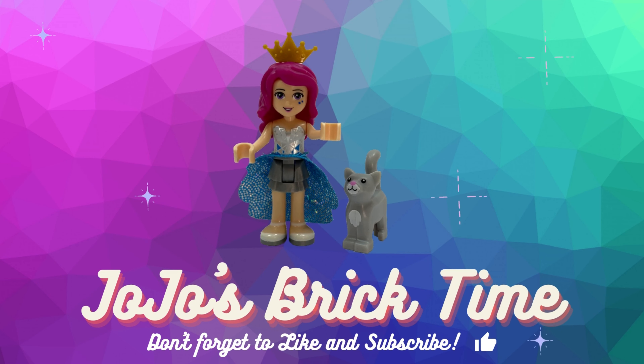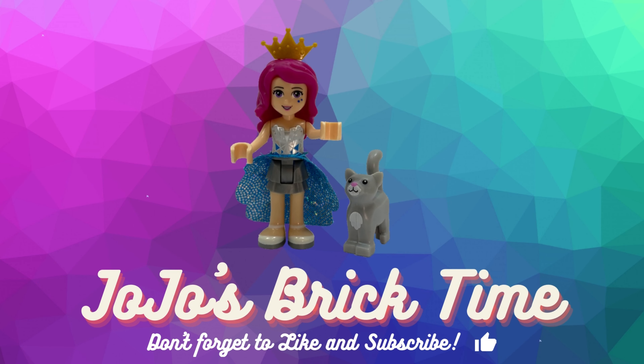Hello everyone and welcome to Jojo's Bricktime. I have grown a Santa's beard today because I am building Santa's sleigh, and this set is Christmas-tastic.